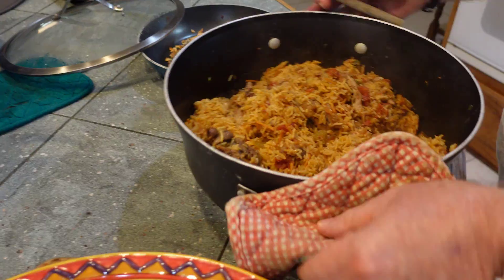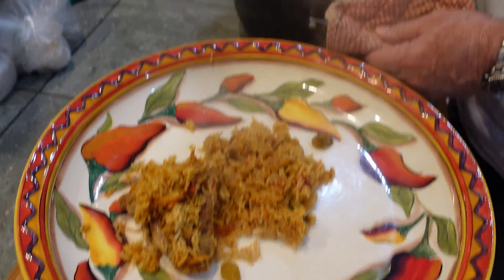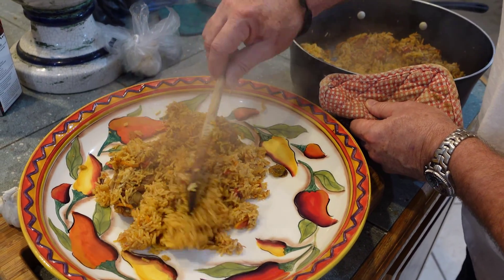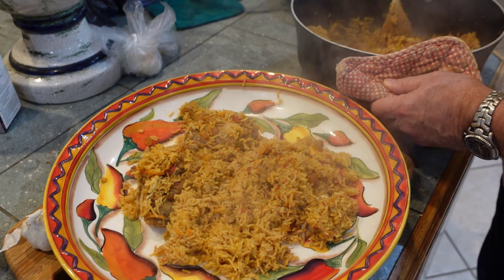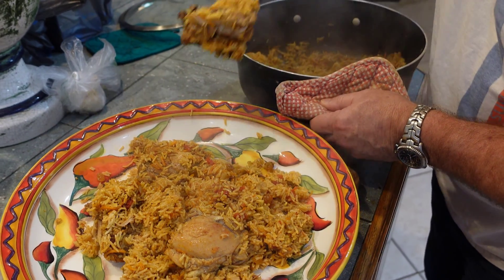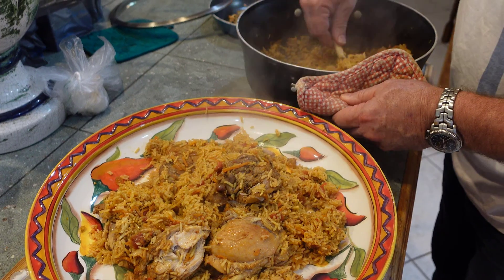We're going to plate it up. As you can see, I'm putting it all in the plate. You can see the raisins and all of the good stuff. There's some chicken right there — I think I could probably put more chicken in, but that's what they had at the store. Plenty of rice. It looks and smells absolutely spectacular. If I didn't get it right, tell me. If I did get it right, tell me. This is happy food, big time.